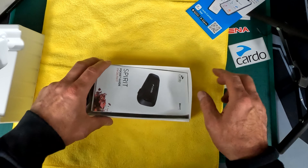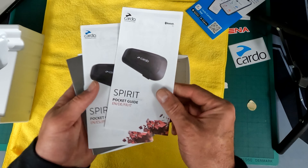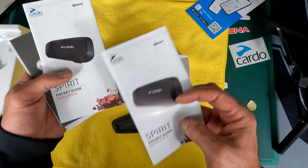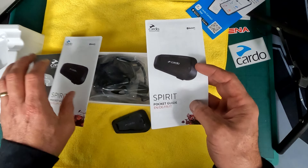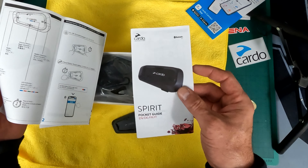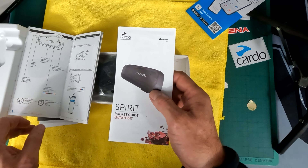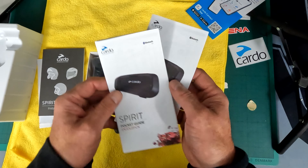Stickers - everybody loves stickers. We have a pocket guide in English, German... so we've got two in English it looks, then the other one's in German and things like that, but I assume they're pretty much going to be the same thing.